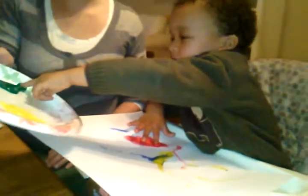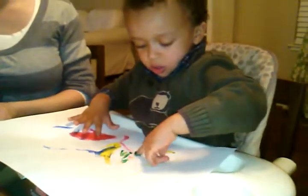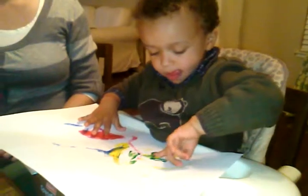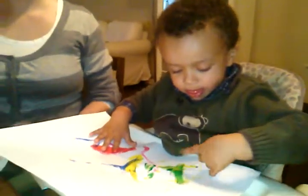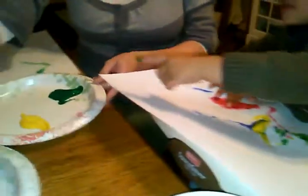Alright. Oh, you're going for the green, isn't it? Alright, what color do you want? That one! What color? What color is that?